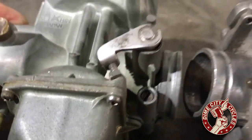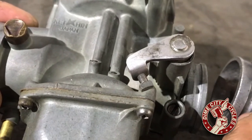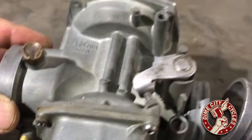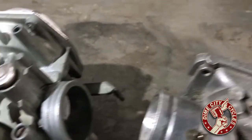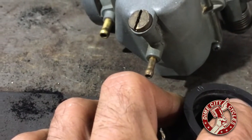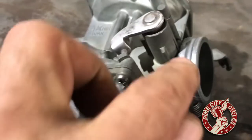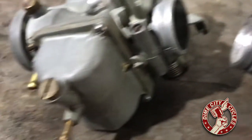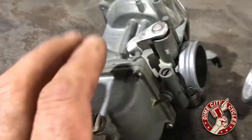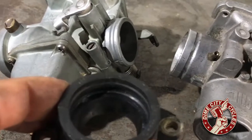That groove is further in versus what the stock one looks like. In your manifold there's a raised part that will fit into the grooves, and that's what holds your carburetor in place. The problem is, obviously, if you're swapping your stock CV to a Mikuni carburetor, this doesn't fit well.